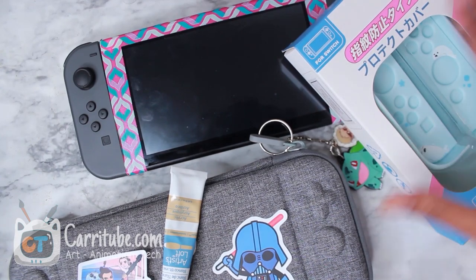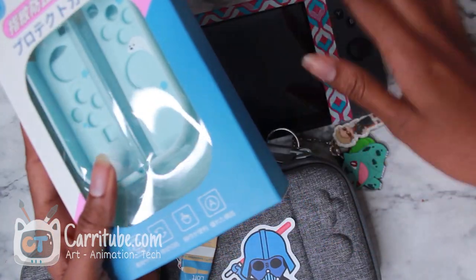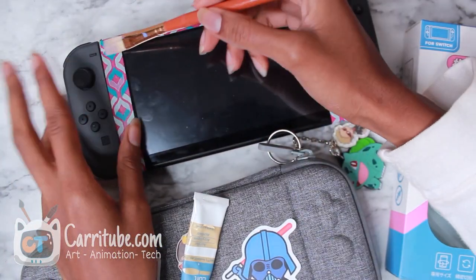Hey guys, it's Kara here and I'm back on another video. This time I'll be unboxing this case from Geekshare for the Nintendo Switch and also I'll be painting the Nintendo Switch.